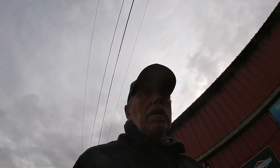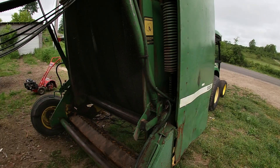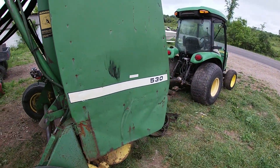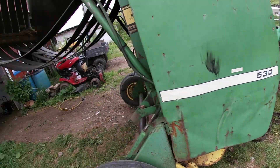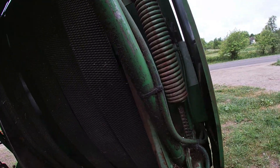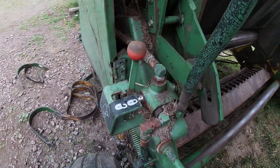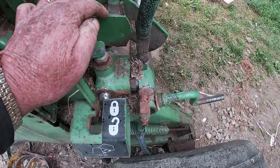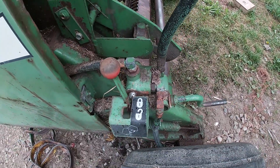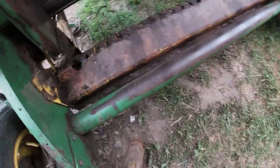The biggest thing with a round baler is the pickup teeth and the strippers — those take the most abuse. On this 530 round baler, make sure your locks are engaged. On this particular one it's right here, so with that locked it doesn't allow that to come down while you're working.